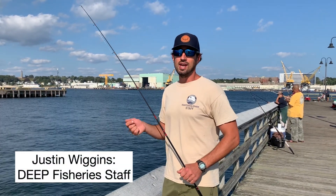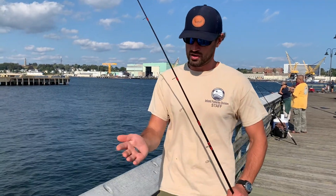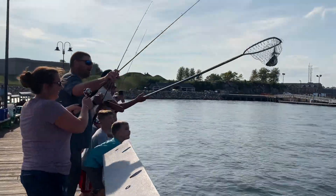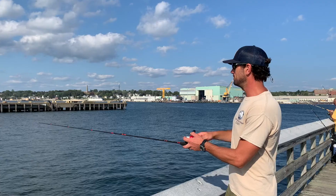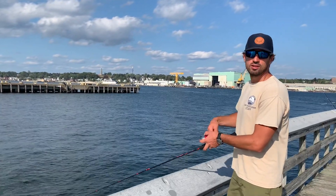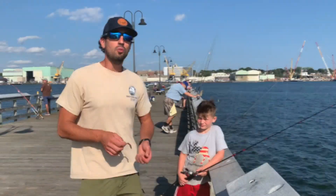A good method for catching snapper bluefish in August and September and hickory shad is throwing a small metal lure — this is a very small Kastmaster. You want a lighter rod for this, like a trout or freshwater rod. Cast it out and just reel in steadily until those hickory shad and snapper blues come around.